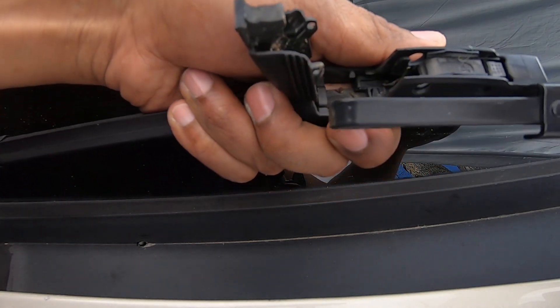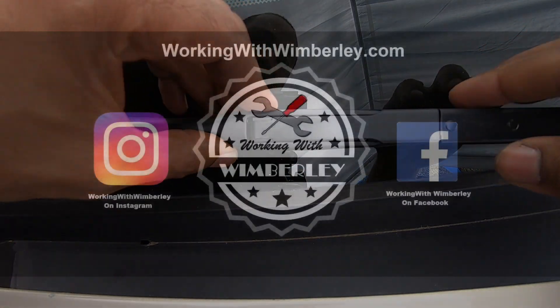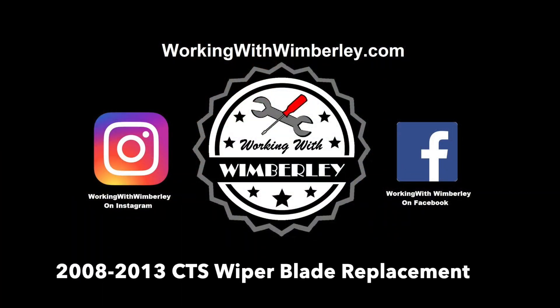How to replace the wiper blades in your 2008 to 2013 Cadillac CTS. I am Steven Wimberly and this is Working with Wimberly.